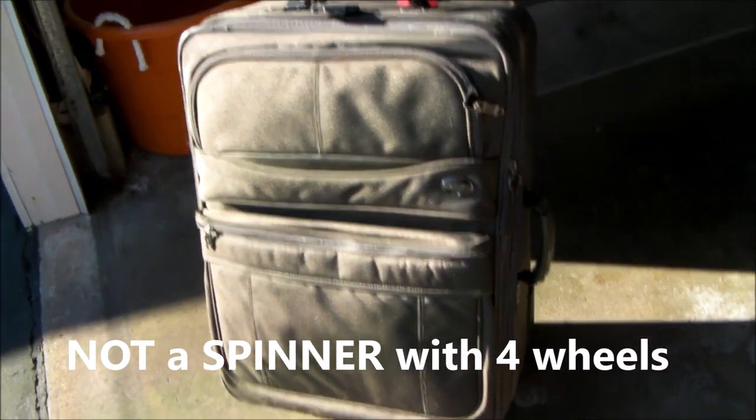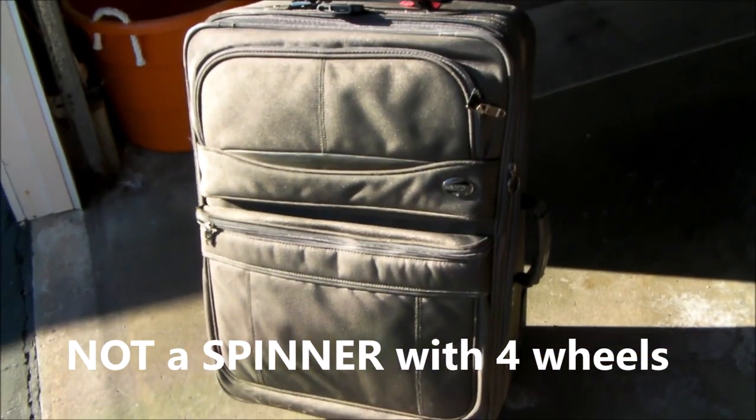Hello, everybody. I have this rolling suitcase. This is one of those suitcases with just two wheels, not four — two wheels that you pull. It's an American Tourister, a very large suitcase.